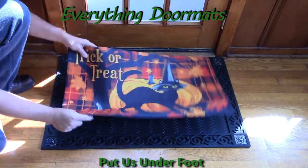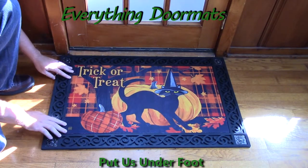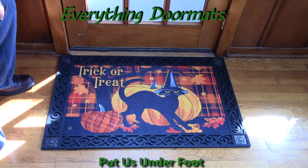You can use it by itself or pair it with one of our trays. Today we're showing it off in our scroll corner outdoor tray. We've got five trays that you can pair our MatMates with, either for outdoor use or for indoor use. This Witch Hat Cat is a great addition to any home's Halloween decor.